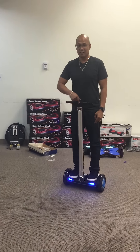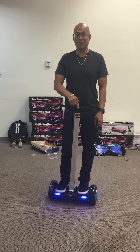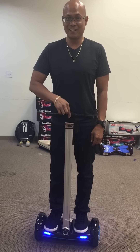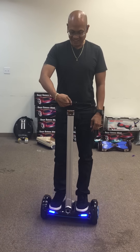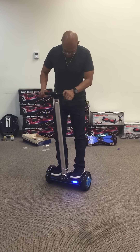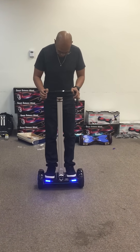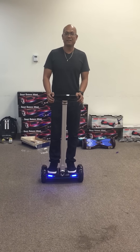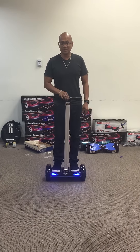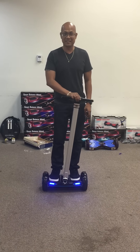If you want to go reverse, you pull back. It also has a beeping sound when reversing, similar to a forklift. This is the new F1 Series by Hover Wheels. If you want one, check it out at www.thehoverwheels.com.